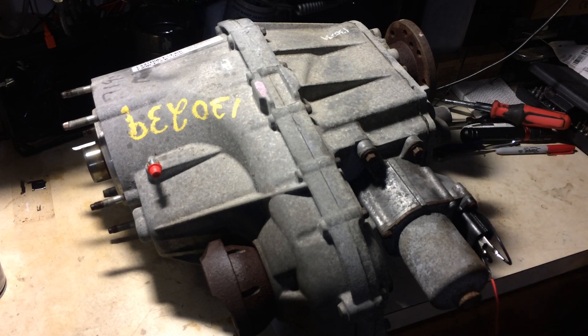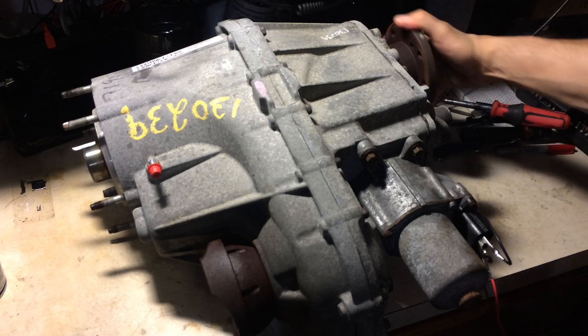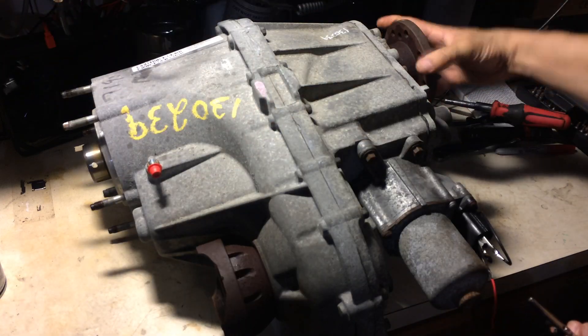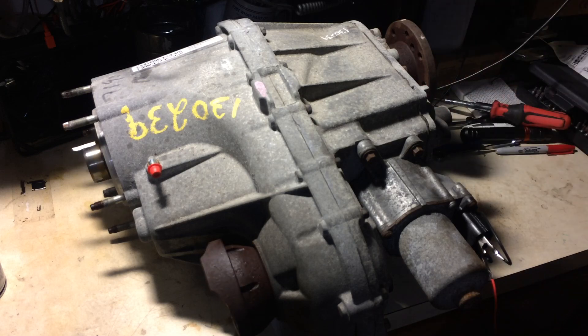There's the click, and now we are on four high. As you can see, the input, rear, and front are all turning together. That's four high. I'm going to apply voltage again with the same polarity.